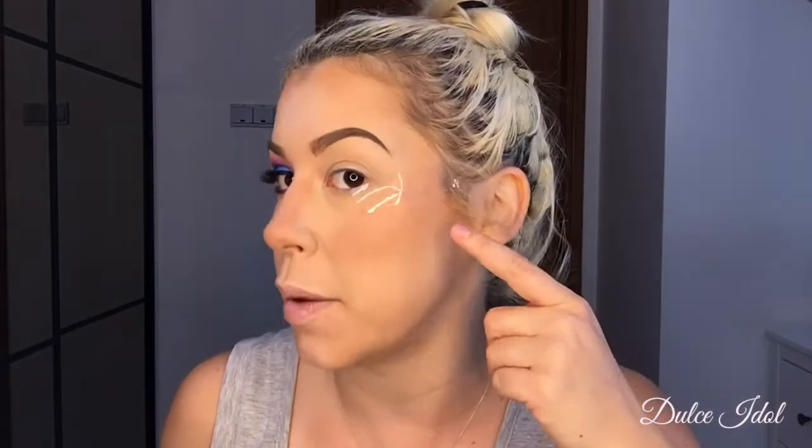Today I'm going to be showing you how I created this look. It's a dark smokey eye using purples, pinks, and blues. I already did this eye, moisturized my face, and did the foundation. Now I'm going to do my left eye — your right eye — and as you can see I already put my tapes on.